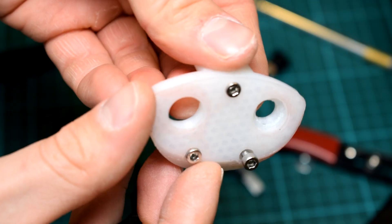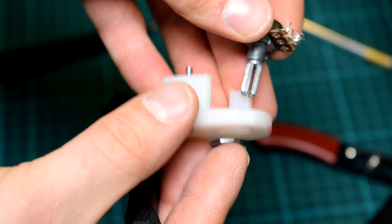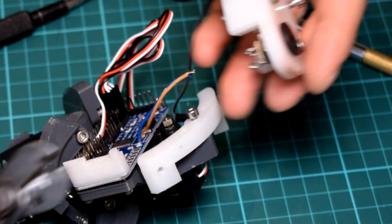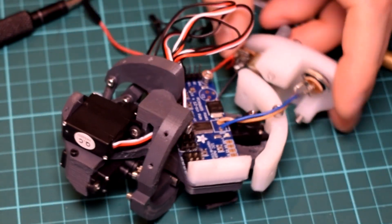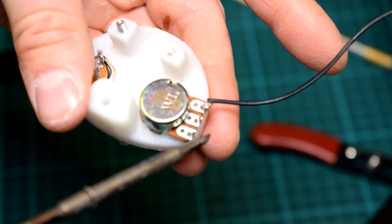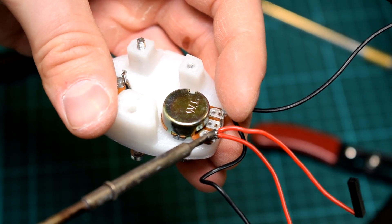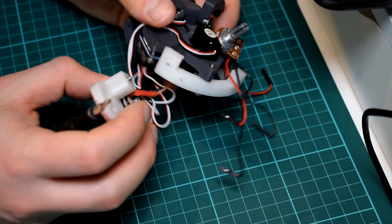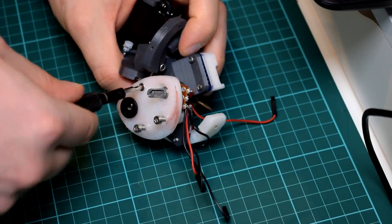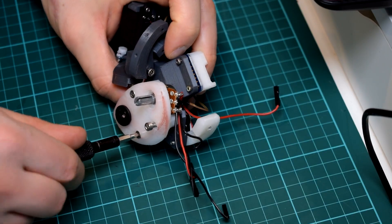Then assemble the back plate: the potentiometer and DC input can be screwed into the holes on the back. Depending on your potentiometer you might need to use a washer, and you may need needle nose pliers to tighten it up properly. The DC input should have the positive and negative wires from the servo driver board soldered onto its terminals. The potentiometer needs two positive and two negative wires soldered on, and one wire for the signal pin in the middle. I used jumper cables with a female end and stripped the other end for soldering, which made it easy to attach to the Arduino and the driver board. Attach the back plate to the back of the base, taking care to ensure the wires don't get tangled. The DC input should go on the right side, and the wires for the top servo should tuck securely between the DC input and the servo itself. Secure the back plate with three 20mm M3 screws.